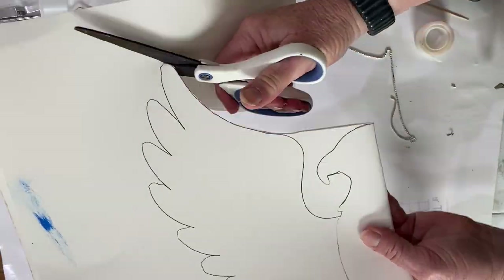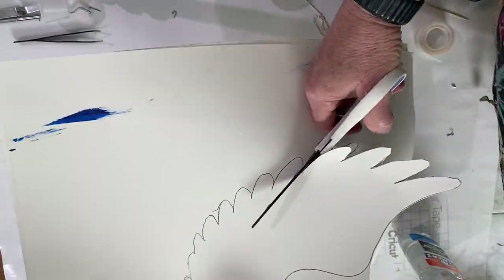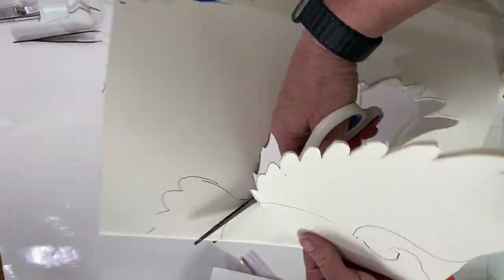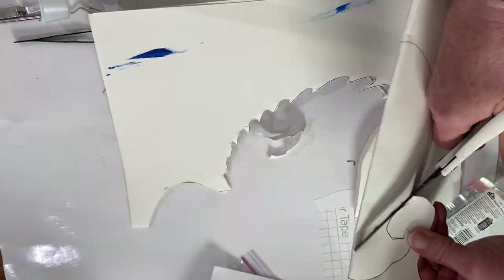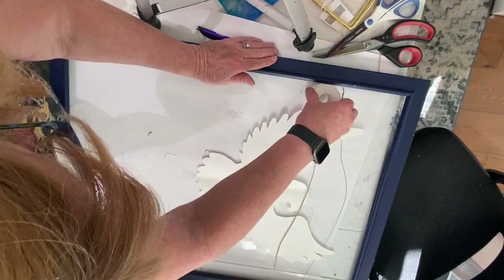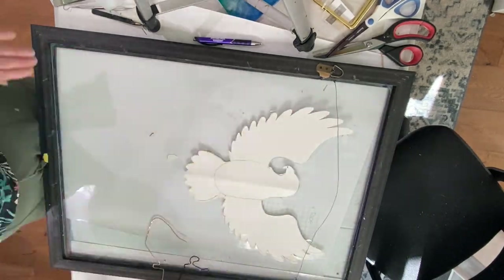I had taken a picture of a cute eagle lawn ornament that I really liked, but it was kind of at an angle so I could only trace one side. Since I'm not very good at symmetry, I folded it in half and cut along the edge so that it would be exactly the same on both sides. Then I taped it to the back of the glass to use as a template and flipped it over.